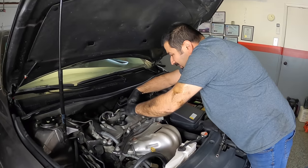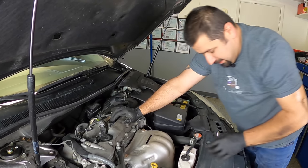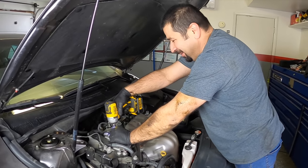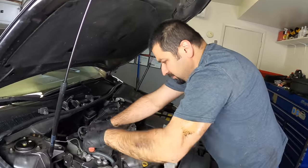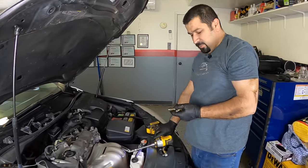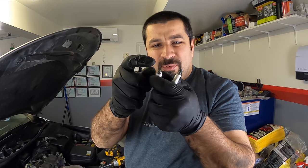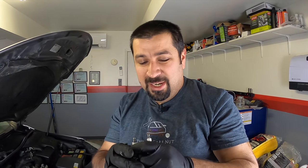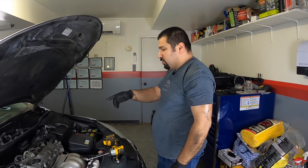Let's pull the spark plugs. Something nice about the 2016 Camry is it actually has improved coil connectors so they don't break as much — that's a really nice update from Toyota because on earlier models you'd touch them and they'd snap. These spark plugs are actually non-original — they've been replaced at some point. The way you know is the tip of original plugs will have a manufacturer's mark. They don't look too bad though — it's a pretty clean-burning engine with just a little bit of carbon here and there, which is normal.